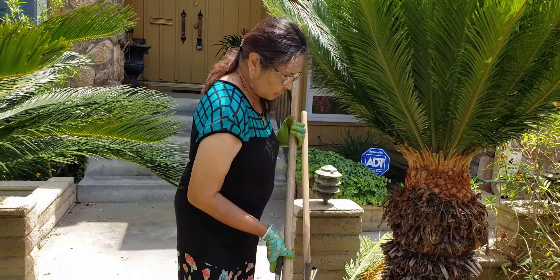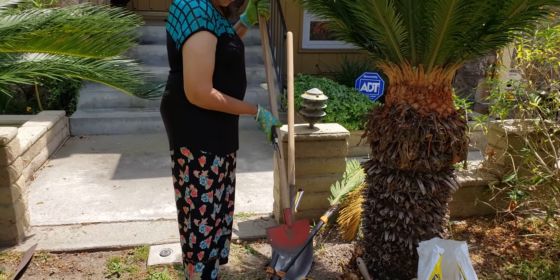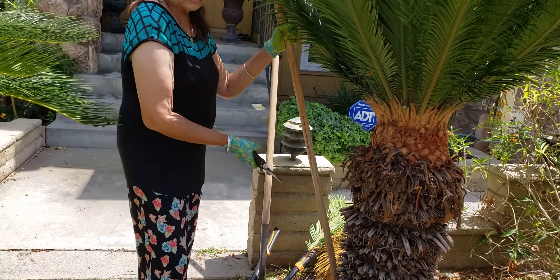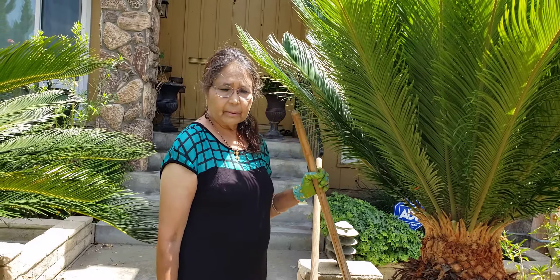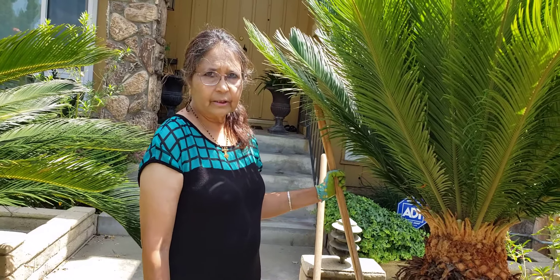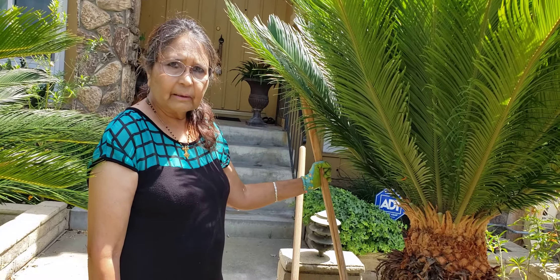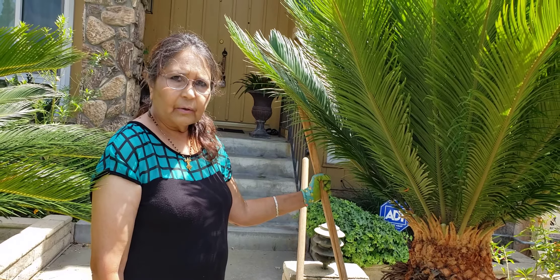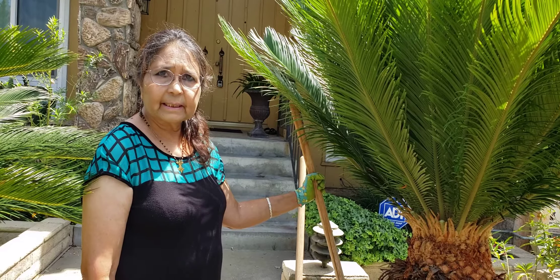To remove the pups, we will be using pads and cutters. That way the mother plant will be free of any babies and can get all the nutrients for its own growth, so it will grow better. That's the purpose of removing the pups. We will keep you posted on how they are growing in the next session.